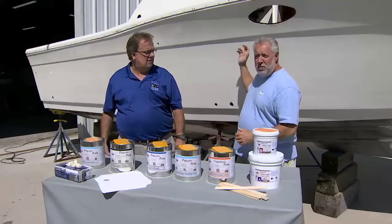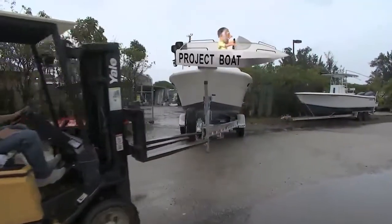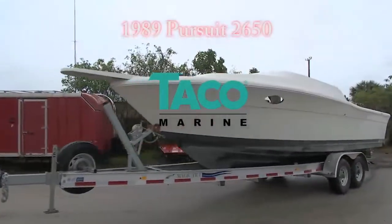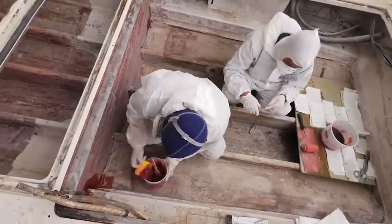What I have right behind us is the Taco Marine project boat. This vessel has been at a fiberglass repair facility for the past three months — they've been taking care of a lot of below-deck issues. If you take a look at our splash well and some different areas on the Pursuit, the fiberglass work kind of left some...